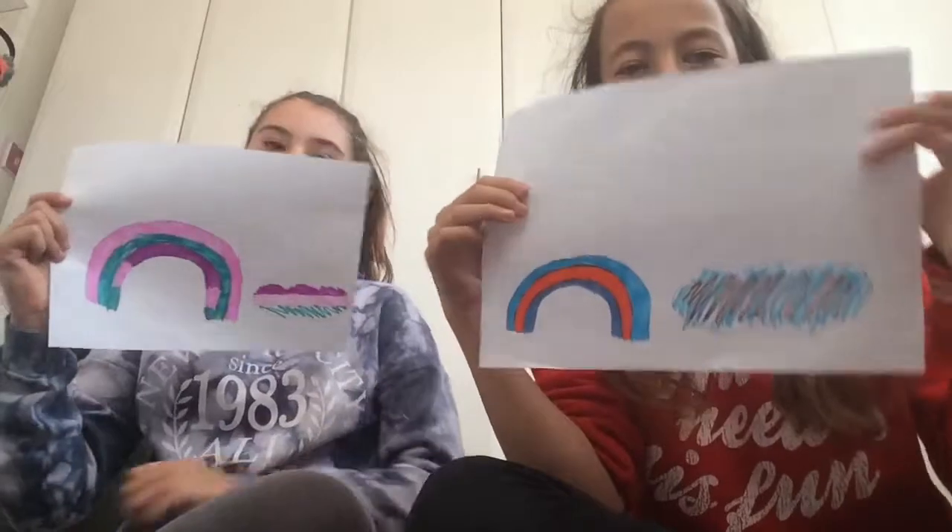Now we need to color in, so I'm gonna time-lapse this one. We'll time-lapse it — enjoy! So guys, that was our time-lapse and we finally finished. This is what it looks like.